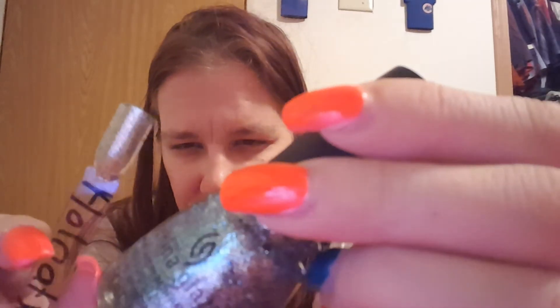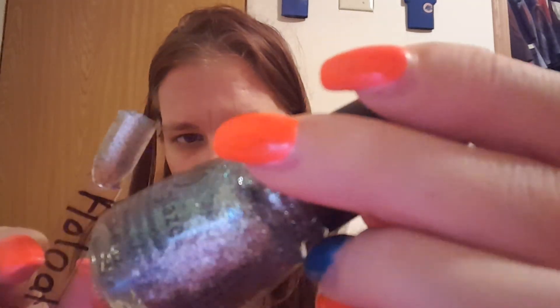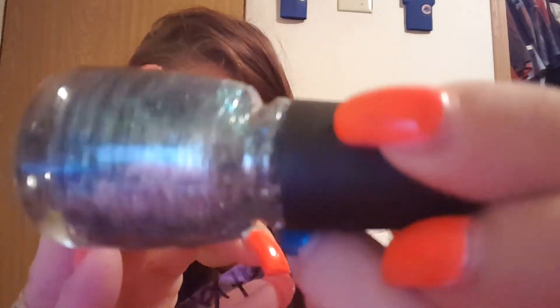Then the last two glitters — this one is Holla at Ya Girl. Holla at Ya Girl. This is so pretty. This is also a topper too. And this is pretty — look at this. Isn't that beautiful? Beautiful.